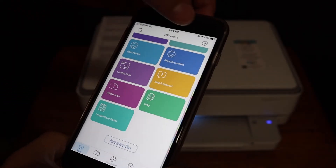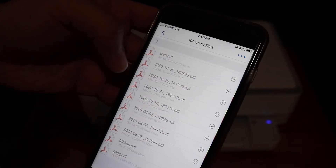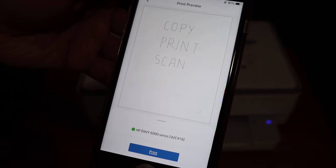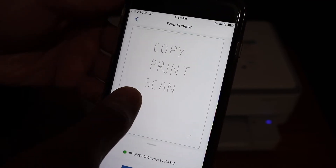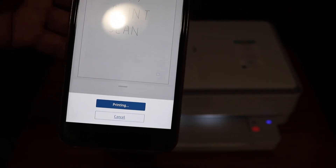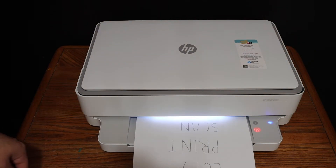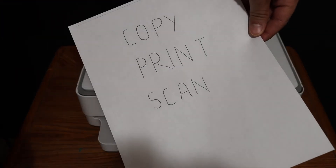Now I'm going to show you how to do the wireless printing. First, go to the Print Document section, select any file you want to print — for example this file — and click the Print button. You will see a confirmation screen showing the printer name and the page to be printed. Click Print Now and wait for the print to come out.